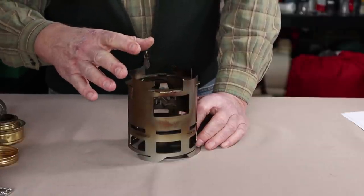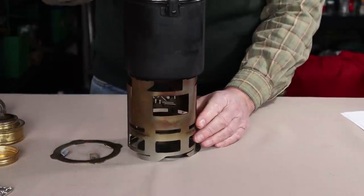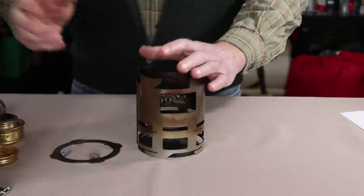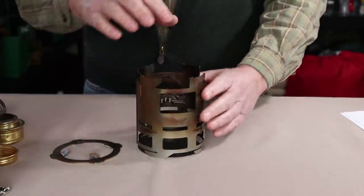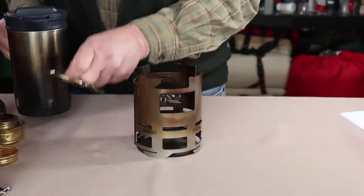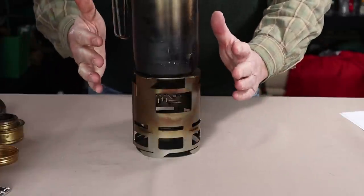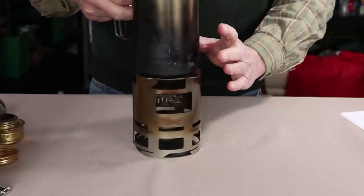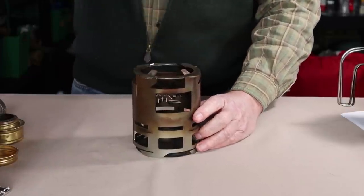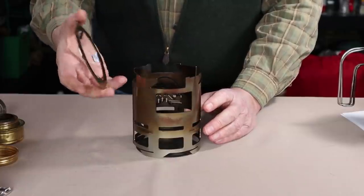Why use the speed plate at all rather than just putting your pot directly on top? You can do that if you have a large diameter pot, such as this 12-centimeter Zebra or anything larger. But if you've packed your stove with a smaller vessel nested inside, it's going to drop down inside. So the speed plate sits on top, and now my Stanley Cook & Brew sits on it, gets a good height and lots of airflow, and concentrates the flame right on the bottom of the pot. It also works with a water bottle and with my 750ml cup.